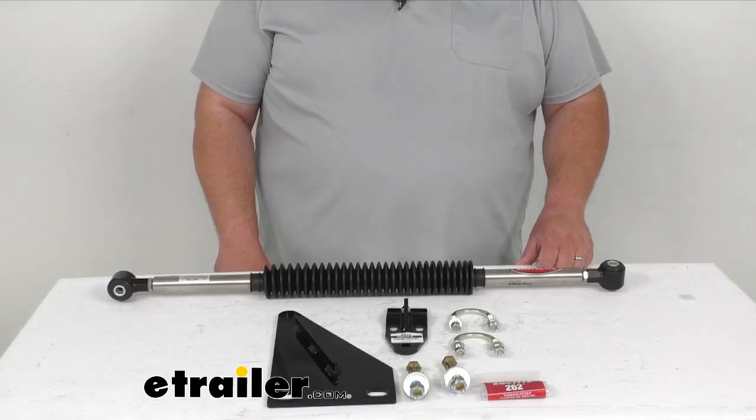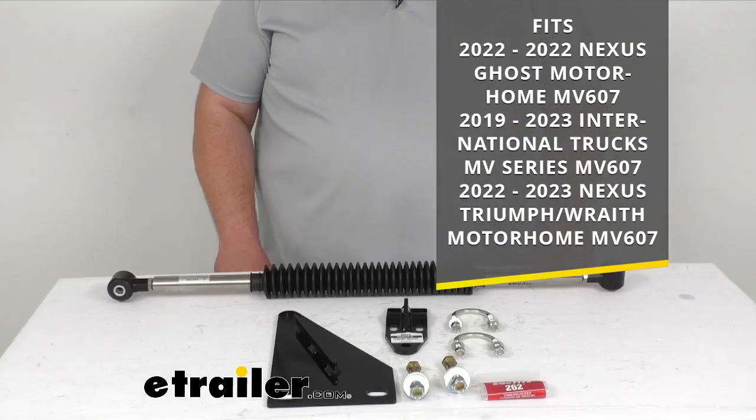Now, this is rated for a GVWR of 22,000 pounds and above. This will fit your 2022 Nexus Ghost Motorhome MV607, the 2019 to 2023 International Trucks MV Series MV607, and also the 2022 to 2023 Nexus Triumph or Wraith Motorhome MV607s as well.